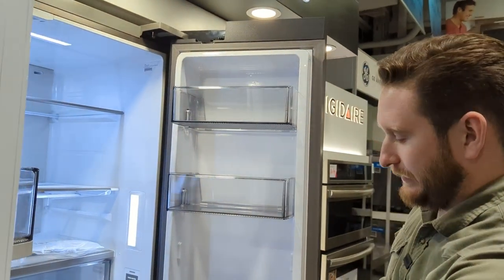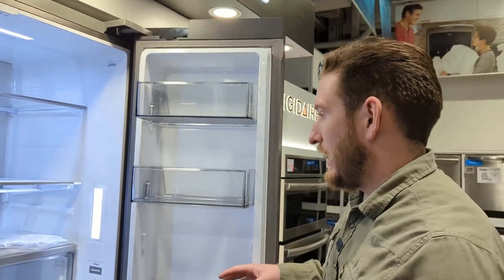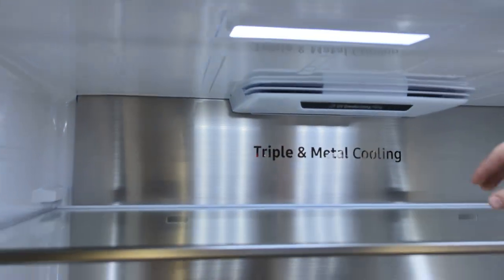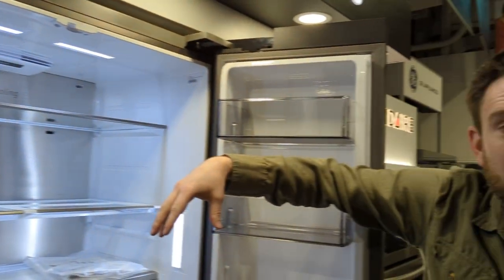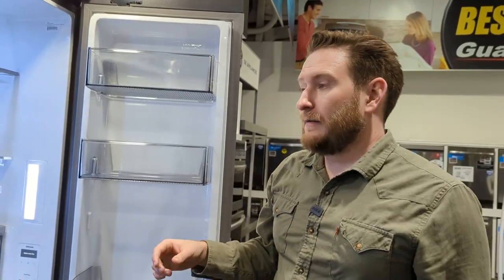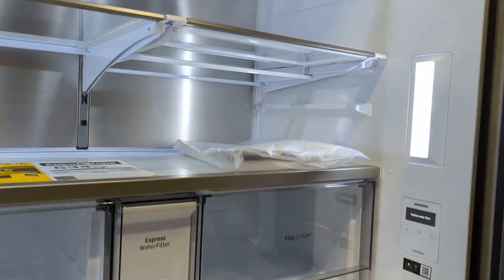It's got a UV deodorizing filter — a little UV light in the back shines on the air filter to kill bacteria. Samsung claims you won't have to replace that air filter as long as the UV light works. Looking at the lighting, there are now four LED strips rather than just one across the top.